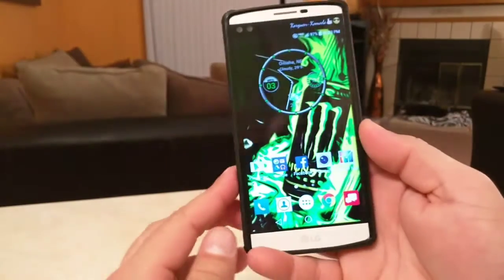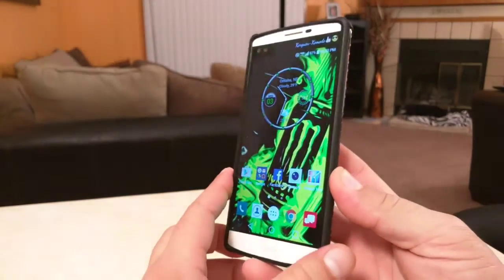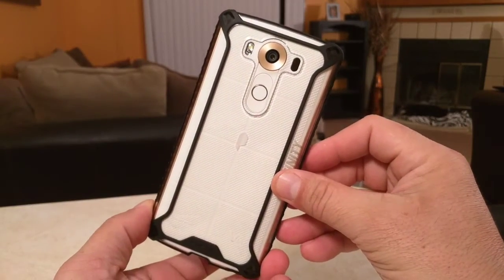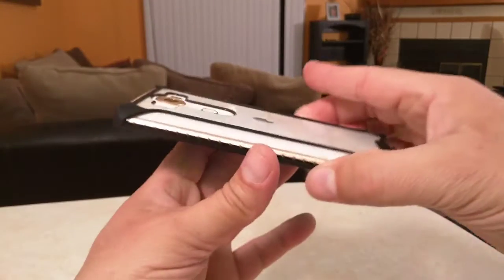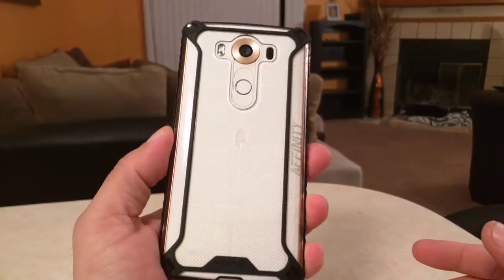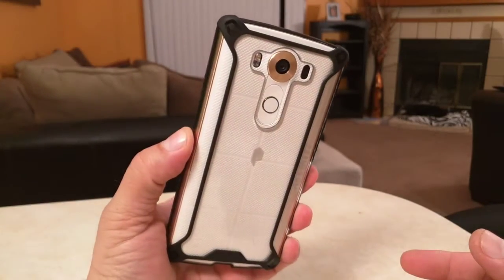As far as the colors, this is offered in two different colors — clear with black and also all clear. The price on this is $20, available at poeticcases.com or you can get it from Amazon.